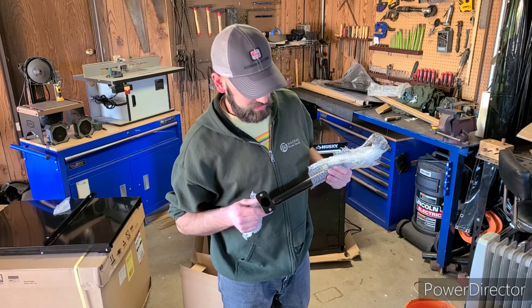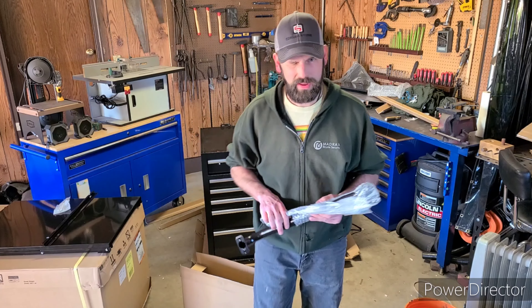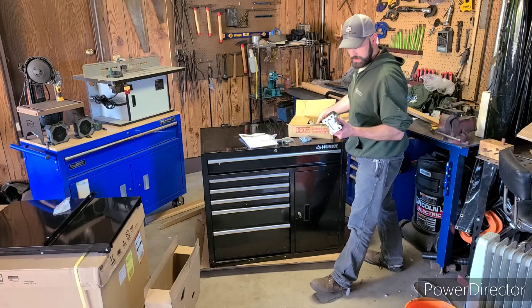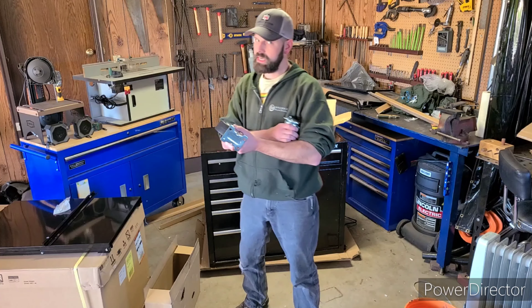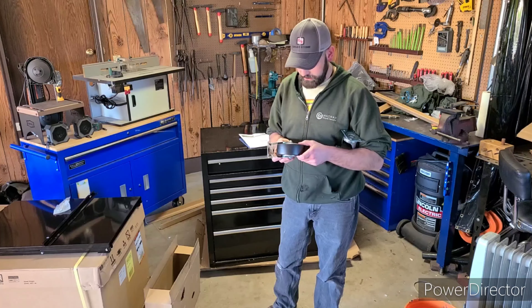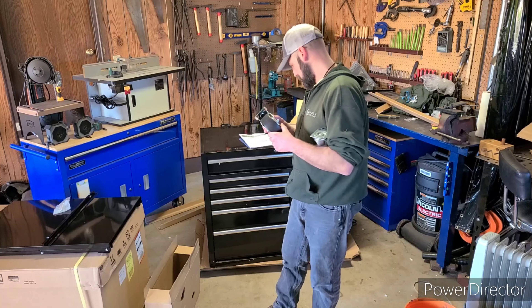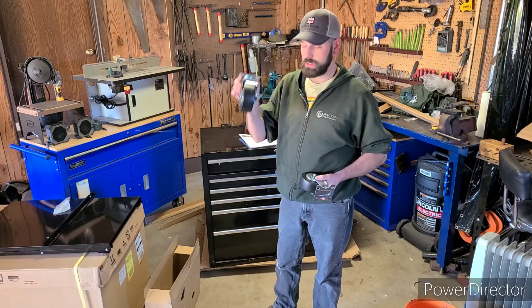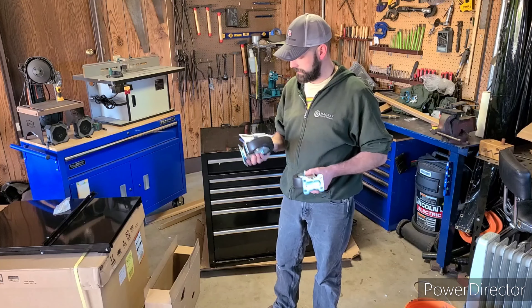Honestly, those just look like fusion welds, like with a TIG torch. Not a big fan of that — we'll see how that holds up over time. Here are the casters. I spent a lot of time with casters in manufacturing, and these aren't too bad. These are definitely rated heavy enough for this toolbox — we have two fixed casters and two swivel casters with locks on them.